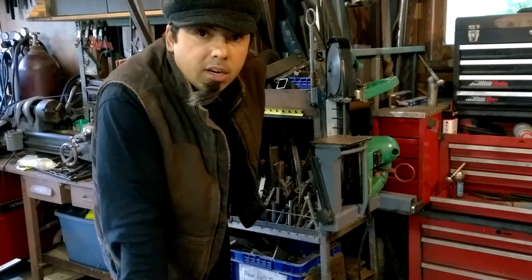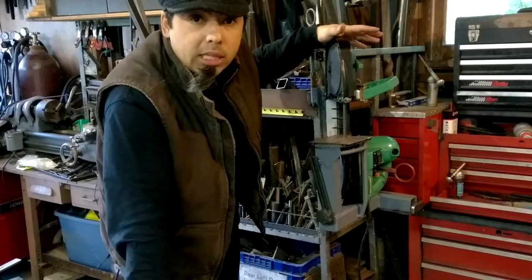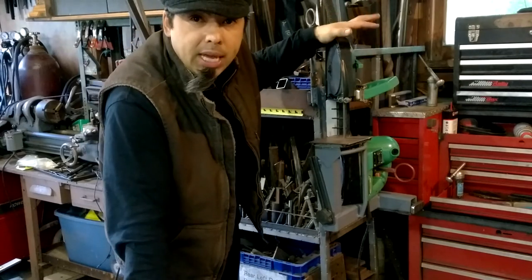Hey gang, Yuvi here. I'm back again with the portable bandsaw base stand cradle and I've got some updates.